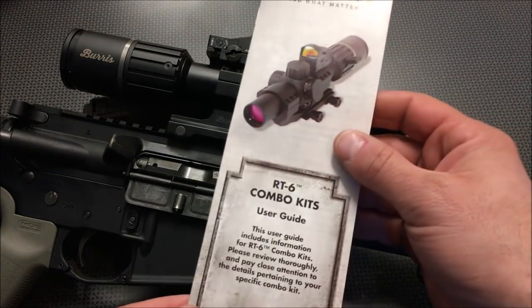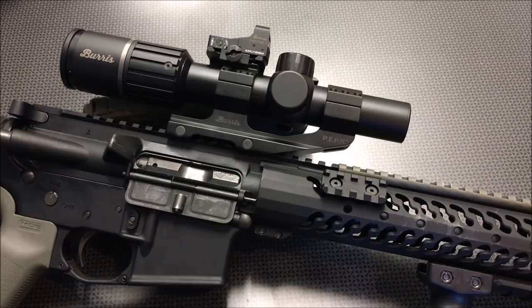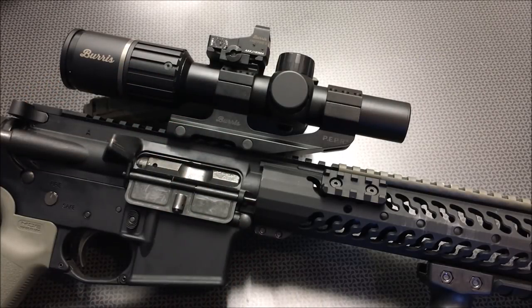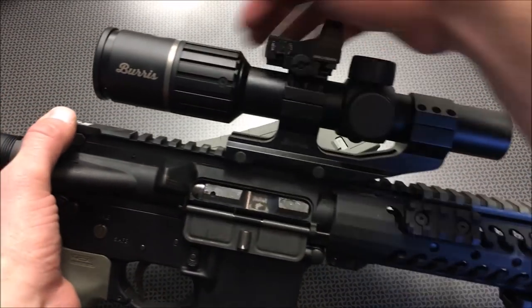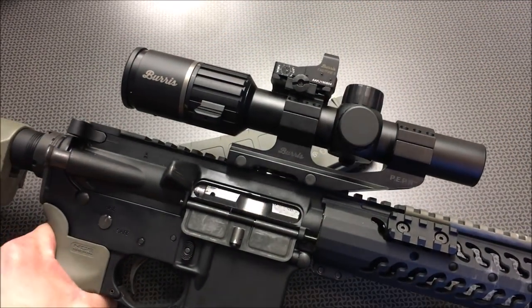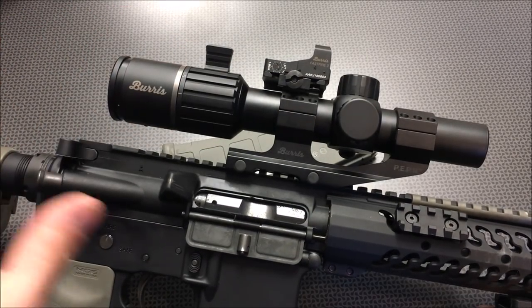The heart of this entire optic setup is the Burris RT-6, which is an LPV or low-power variable optic. This is actually very nice independently of the full setup. This is my first time really investigating Burris scopes, and I'm very impressed. It's a 1-6 power optic with very clear glass, and it generally runs about $400, but I think it's on sale for about $300 on OpticsPlanet. The cool thing about this Burris is it actually has a throw lever built in, which is incredibly nice on an LPV — a lot of guys use this for 3-gun and want to transition from close-up to far away quickly. That throw lever lets you do that with ease.